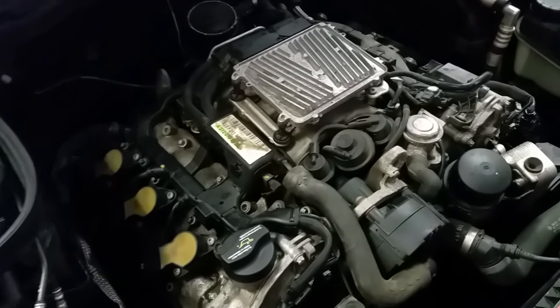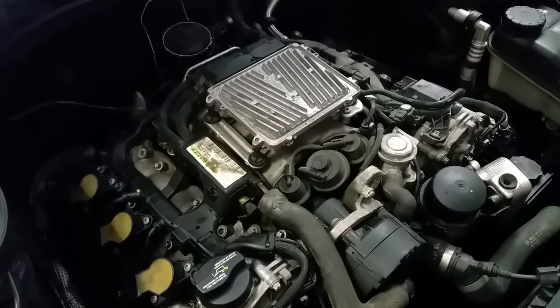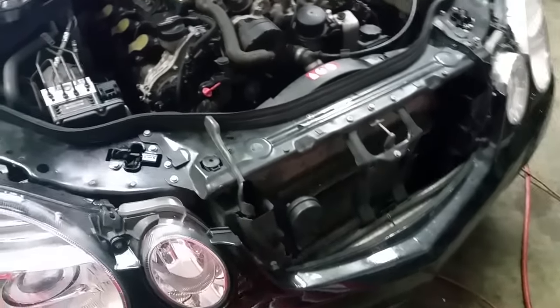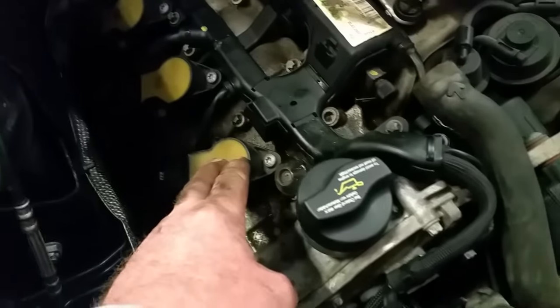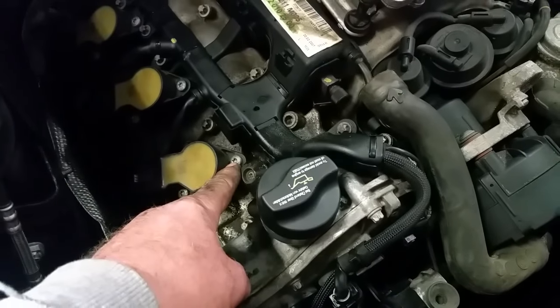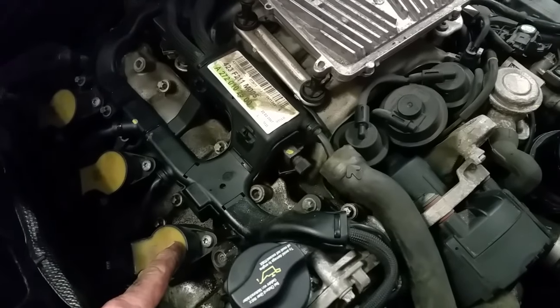This just happens to be a 2007 E350 4-Matic Mercedes, and the code was coming up misfire on cylinder one. This being the front of the vehicle, cylinder one is right here.